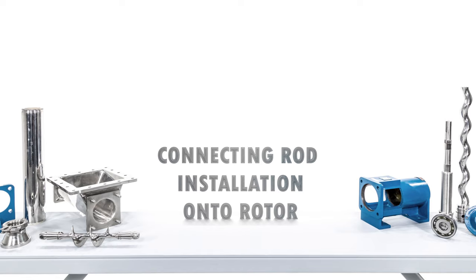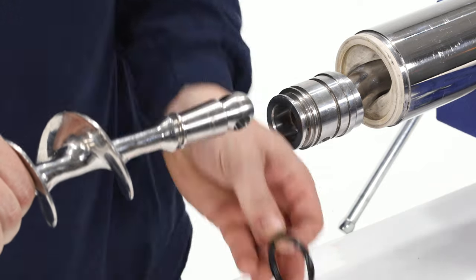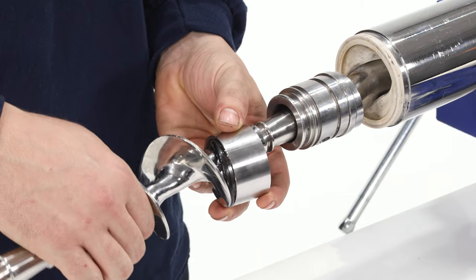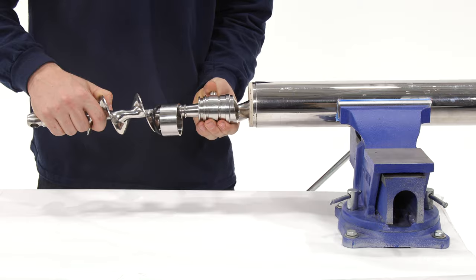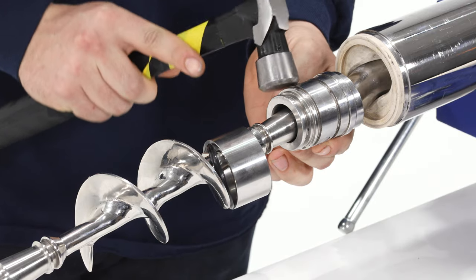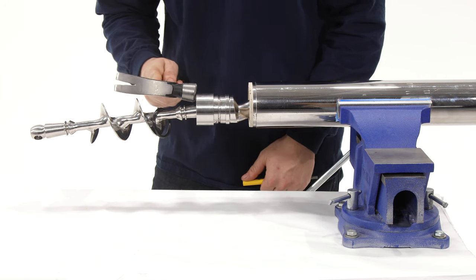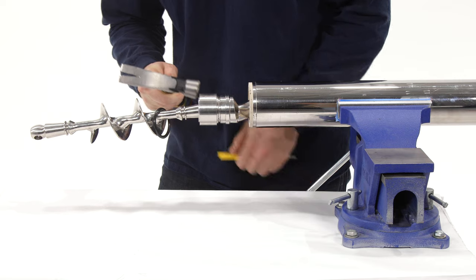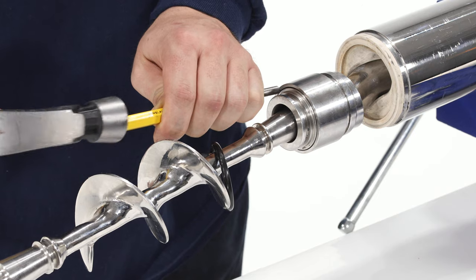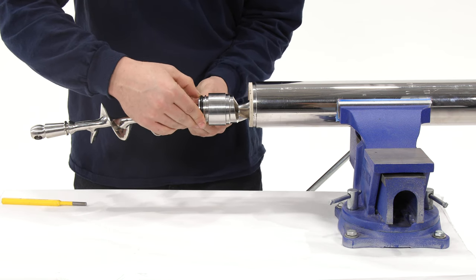Connecting rod installation onto rotor: prepare the connecting rod by installing the o-ring and sleeve onto one side. Insert the prepared end of the connecting rod into the rotor head and line up the holes. Insert the rotor head pin and install with a hammer. Slide the cover sleeve all the way down to the shoulder using a hammer and punch if necessary. Guide the o-ring into the groove to keep the sleeve in place.